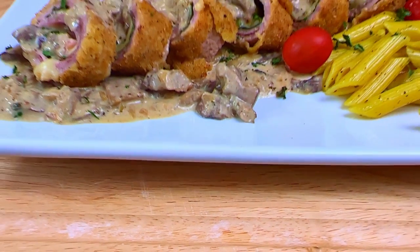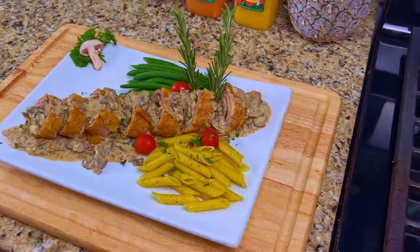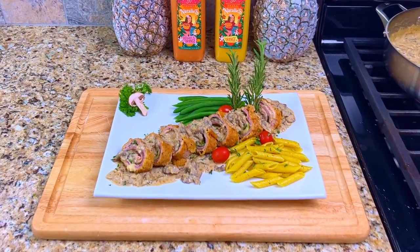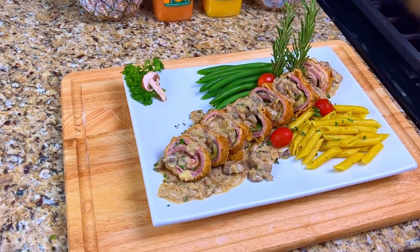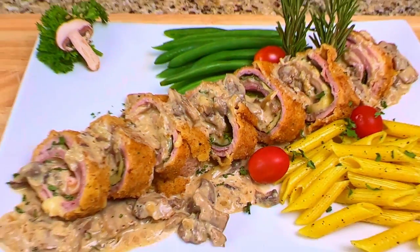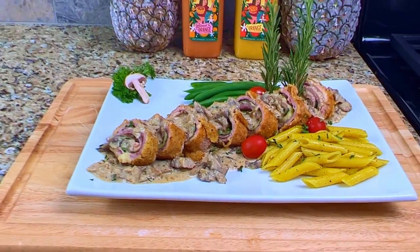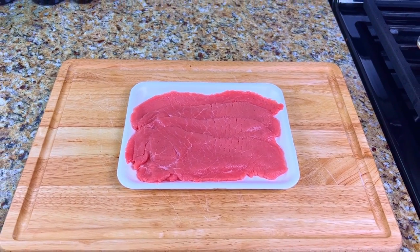Tonight we're making veal cordon bleu — you can also make this dish with chicken, but tonight we're making it with veal. This classic French dish is made with thin slices of veal layered with black forest ham, smoked gruyere and gouda cheese, and spinach, rolled up tight and dipped in flour, eggs, and Italian breadcrumbs, then sautéed in extra virgin olive oil on all sides, baked in the oven and sliced. Drizzled with a mushroom and herb cheese wine sauce made from shallots, garlic, sliced portobello mushrooms, chicken stock, chardonnay wine, and heavy cream.